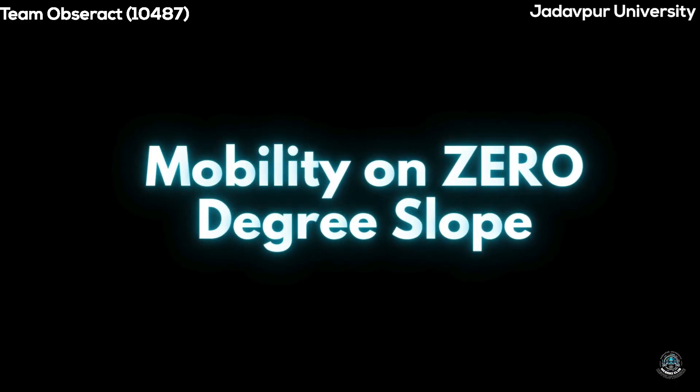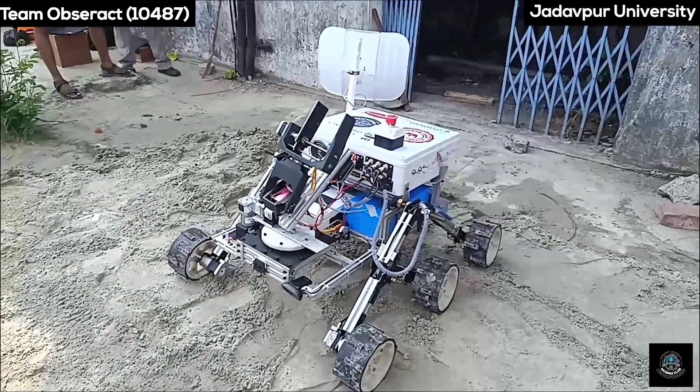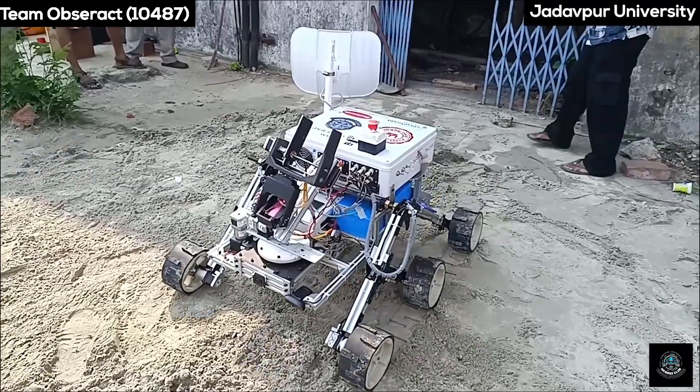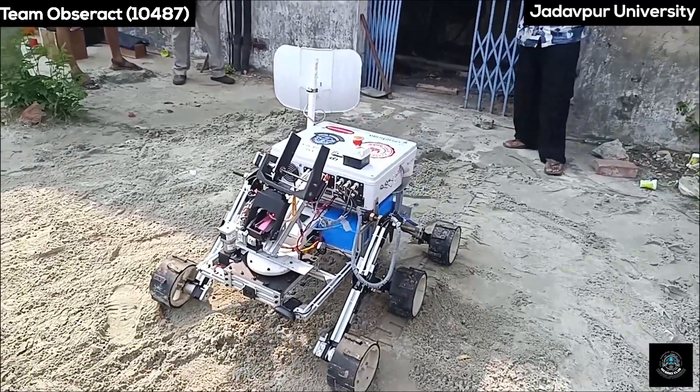Test 2 – Mobility on Zero Degree Slope. Our rover effortlessly traversed a manufactured sand arena with zero degree slope.